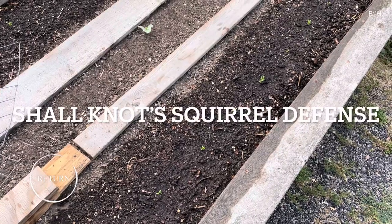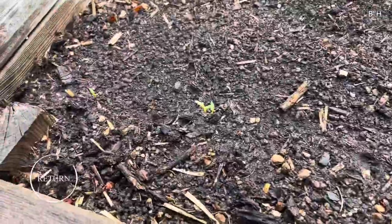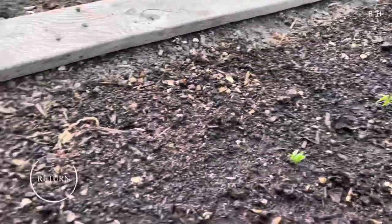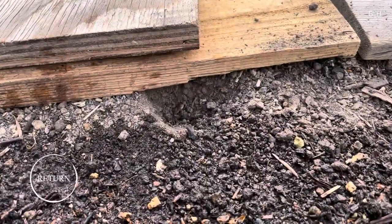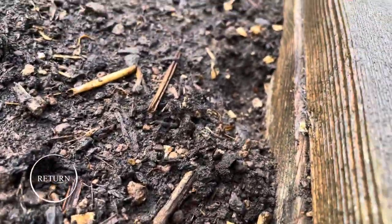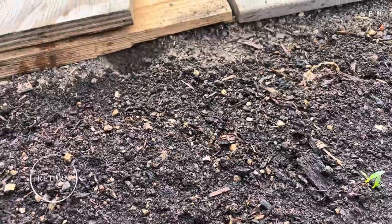I planted some parsnips recently. They've all taken off pretty good with God's help — I certainly didn't do much. But I noticed this morning — I'm not sure if you can see that — squirrels are out starting to dig holes every year.